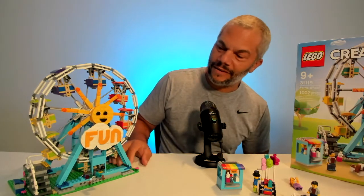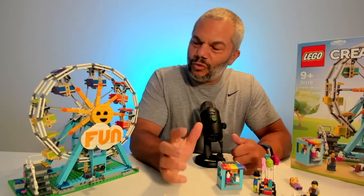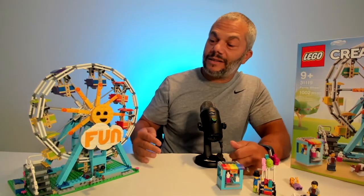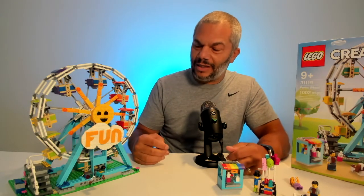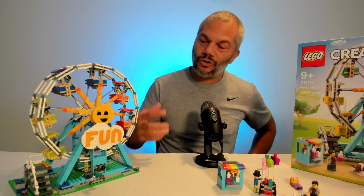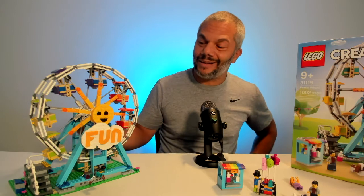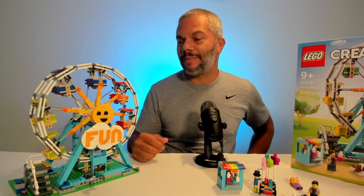Overall I think the set is quite fantastic. When I review sets I use three criteria: the build — meaning how interesting, engaging, and creative it is — the overall finished design, meaning does it look like what it's supposed to, and then finally the playability.